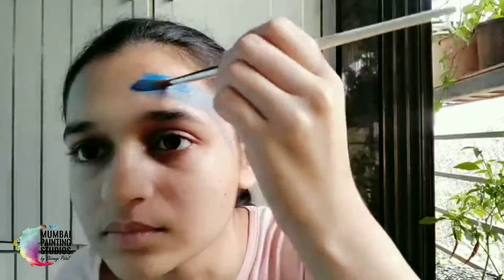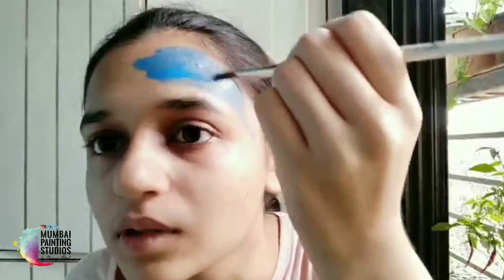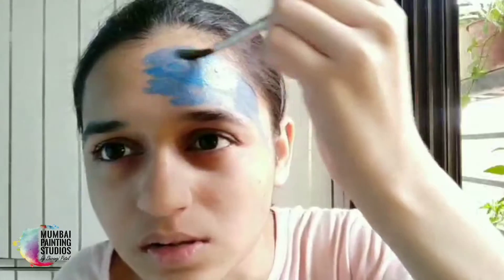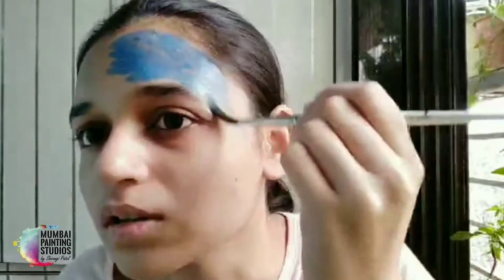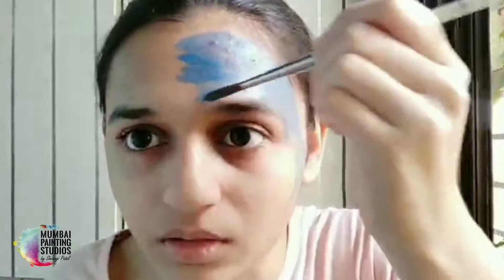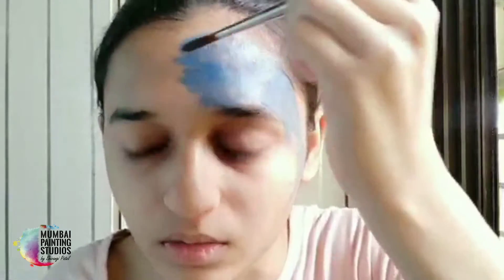I feel like today I am going to be very nervous. Now I am going to have a look — let's start with the forehead. Have you checked?